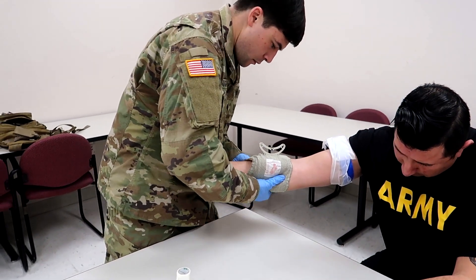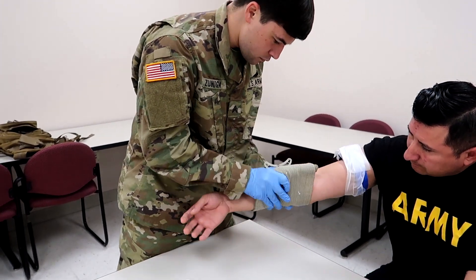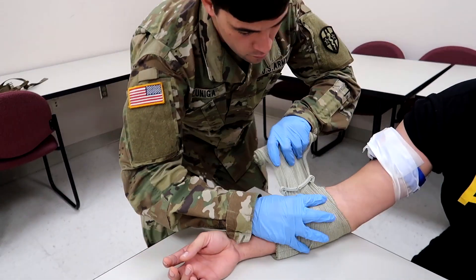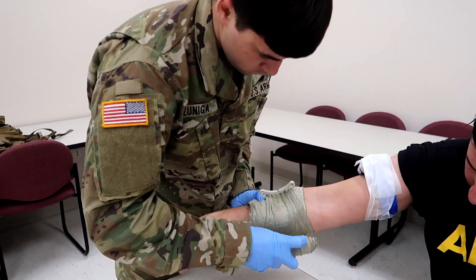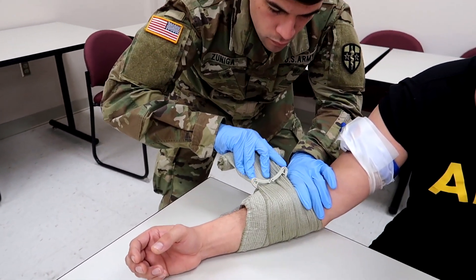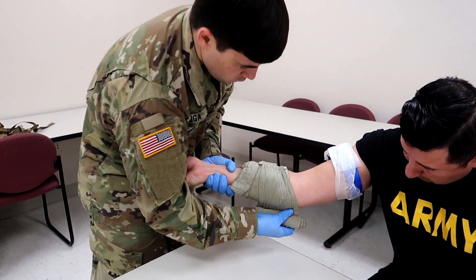Now he's going to wrap the elastic portion of the bandage around the extremity — watch this step because it's important. You lock it in place like that and go around one whole time just to secure it so it doesn't get all raggedy. Then you go around the opposite way and that's going to apply pressure to that dressing.